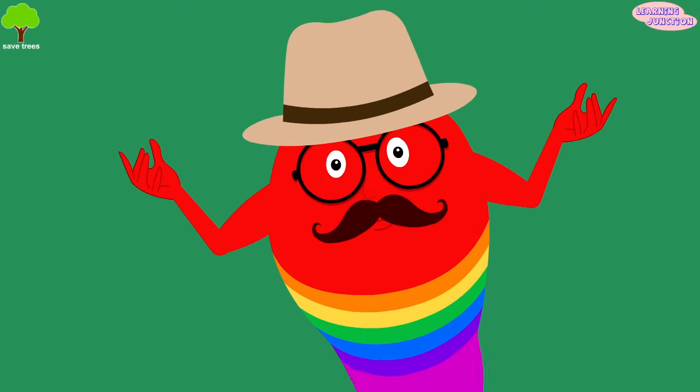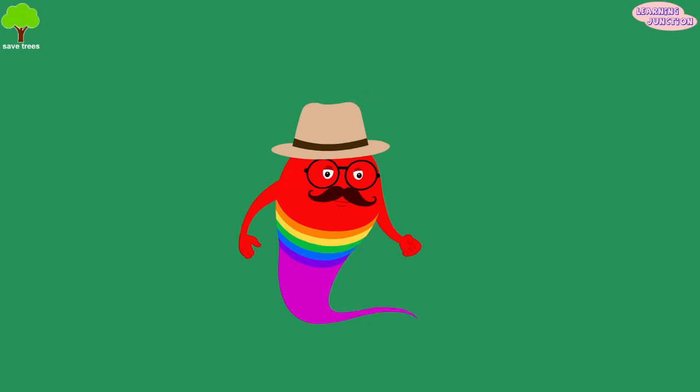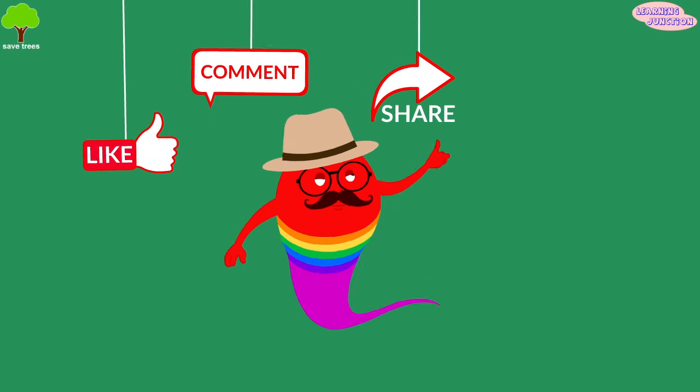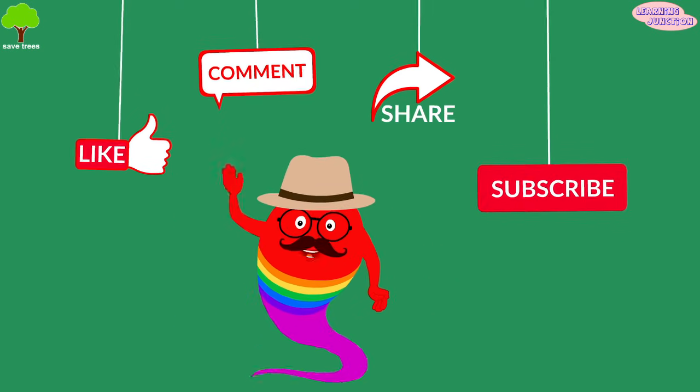Now you know a lot about teeth. Please drop a like, leave a comment, share the videos, and don't forget to subscribe. Bye-bye!